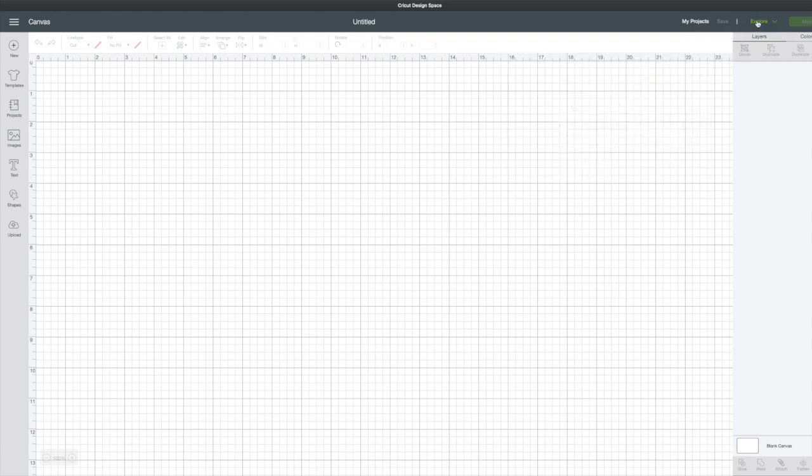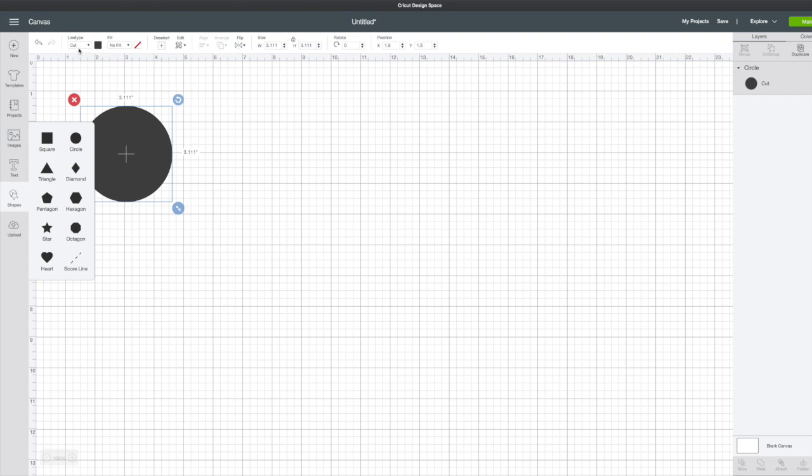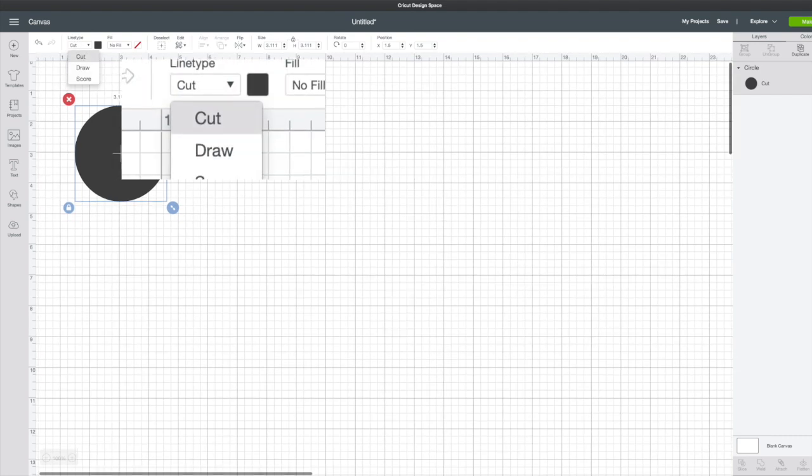Let's take a look at choosing the Explore series machines. We'll put a shape on our screen and you'll see that in line type you have the typical cut, draw, and score.